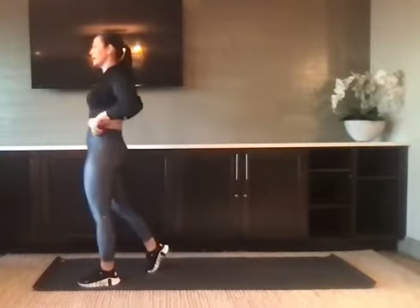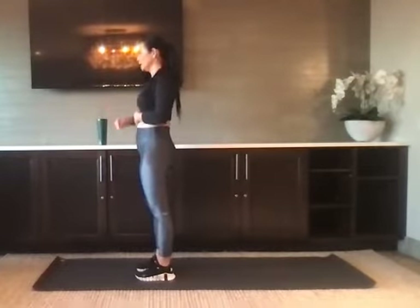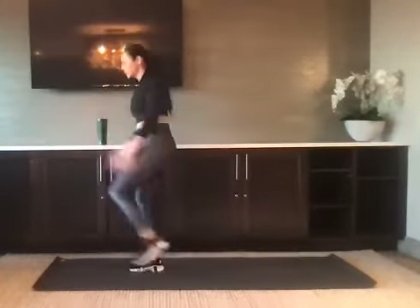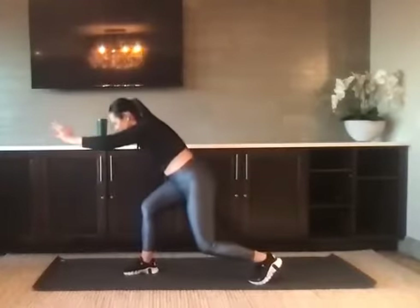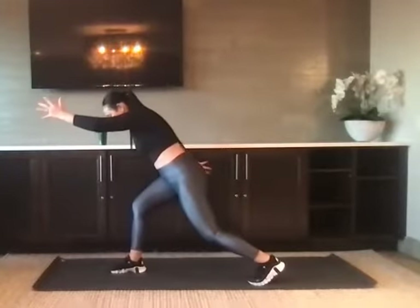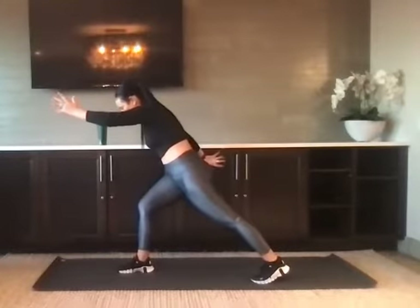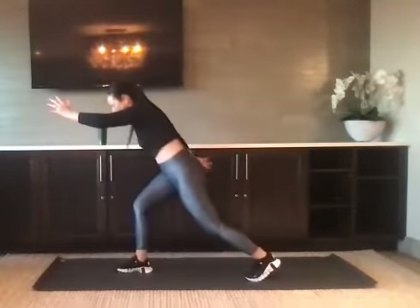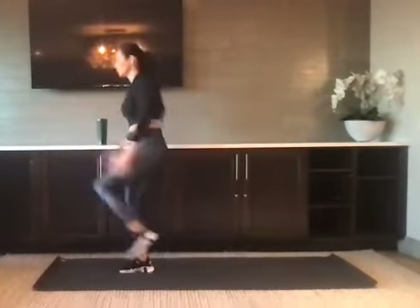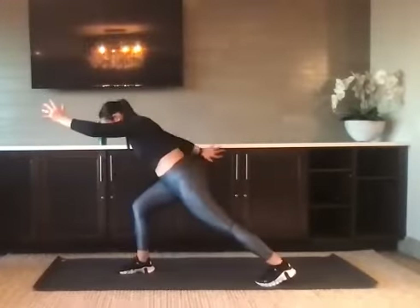We've got that reverse lunge plyo — we'll start with the left leg. Left leg back, find the sprint position, and then pop it up. Make sure you find that starting position and that back knee stays bent. Reach the arms long in front and back — when your right knee is forward, your left arm is forward. As you pop up, you swing through. Five, four, three, two, and one. Nice job, shake it out.